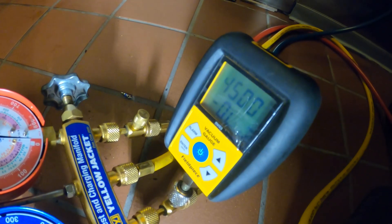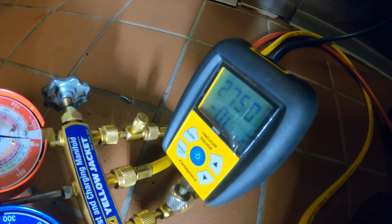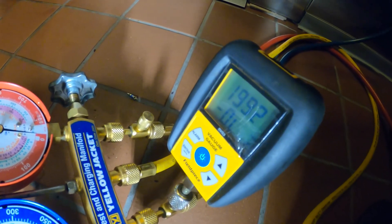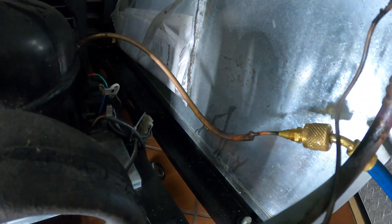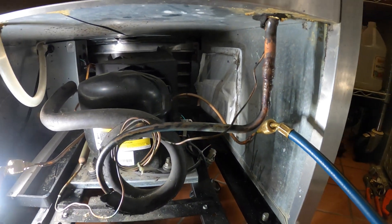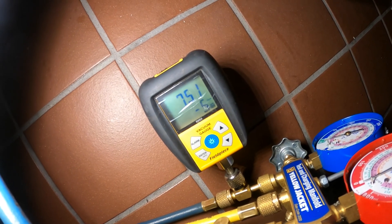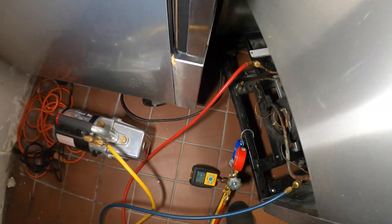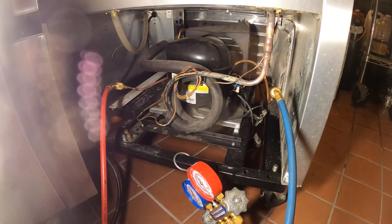Let's give it a few minutes — looks like we're good. Alright, connected my micron gauge. Look how fast that's coming down right now: 2700, 2000 — that's a beautiful thing. We're going to go to lunch and just let this thing run.